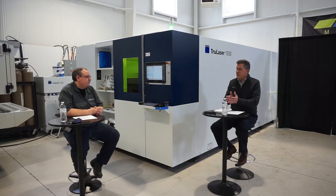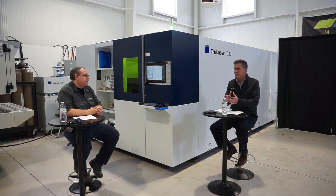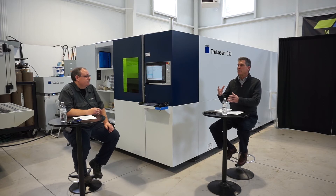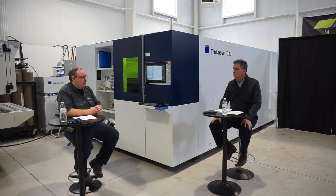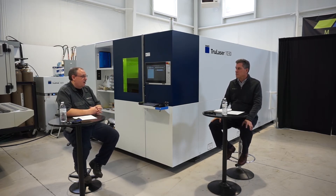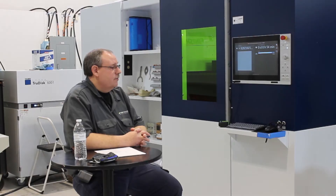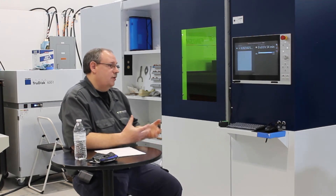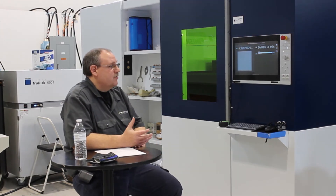With that heat density we were able to cut thinner materials at very high speeds when fiber first broke into the market, but we later capitalized on cutting thicker materials. How was that accomplished? There's a technology called Brightline — we actually send two different sized beams to the machine. The fiber optic light cable is like a coax cable for cable TV: it has an inner core and an outer sheath. The inner core contains the smaller diameter beam, and you can also switch to the outer diameter which has a larger beam.